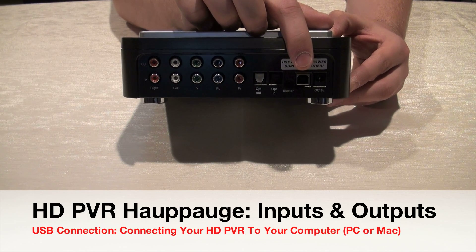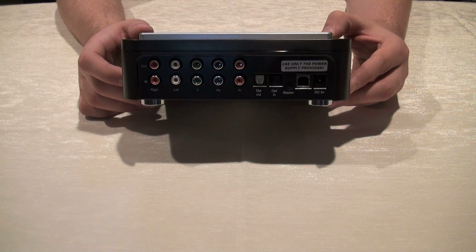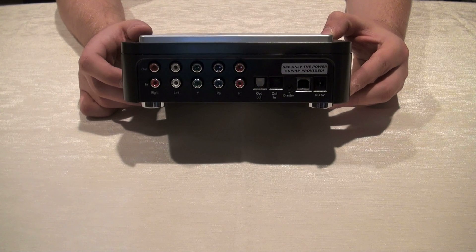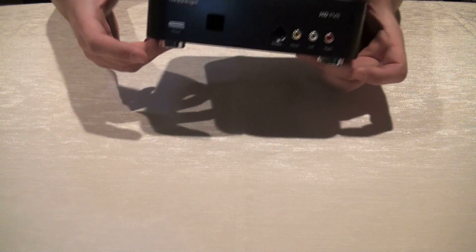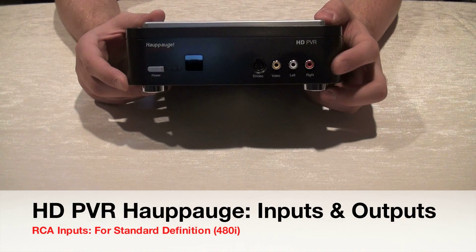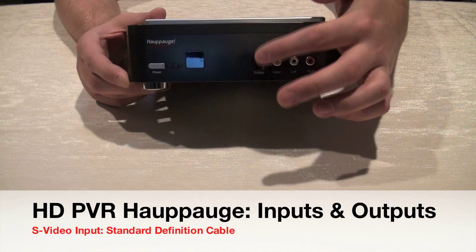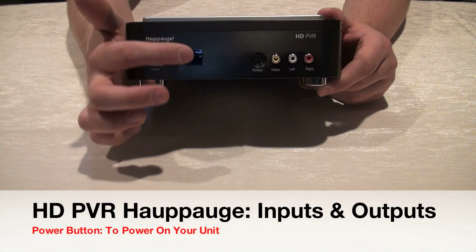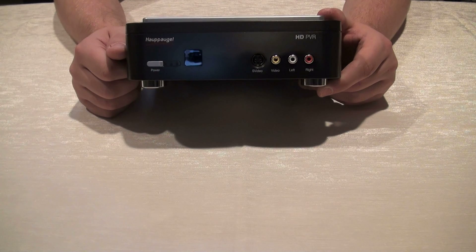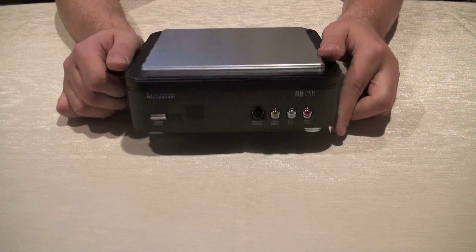Next to the optical ports is an IR remote blaster connector, a USB cable port, and your DC power input. On the front of the unit you'll find standard definition RCA inputs — yellow, white, and red — as well as an S-Video input for lower-grade quality, an IR port, and a power button to power on the unit.